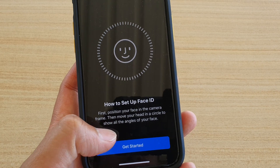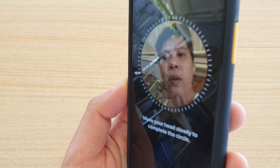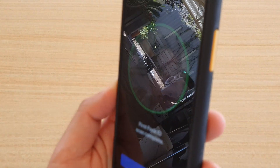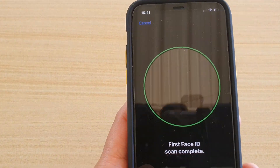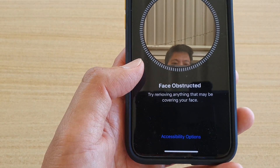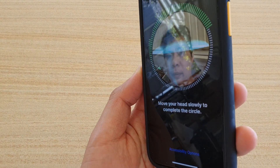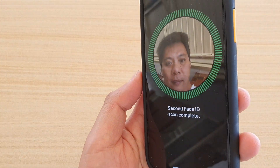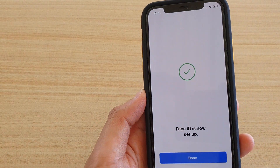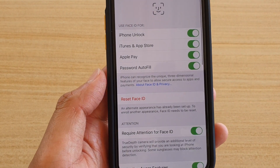I'll tap on Get Started and then I'm just going to try to do a scan. When finished, tap on the Continue button. I'm going to do it again. Second Face ID scan completed, so tap on Done — and that's it.